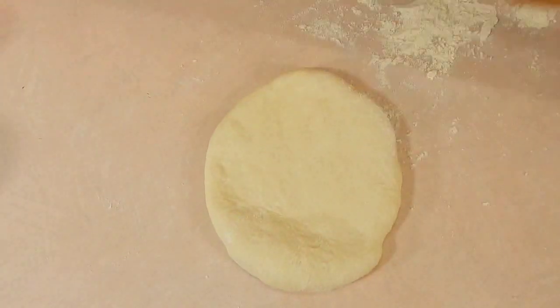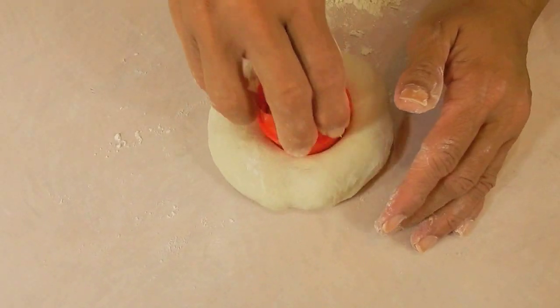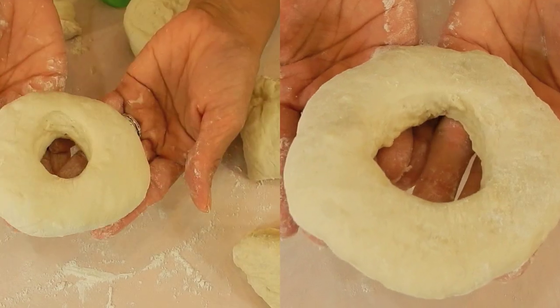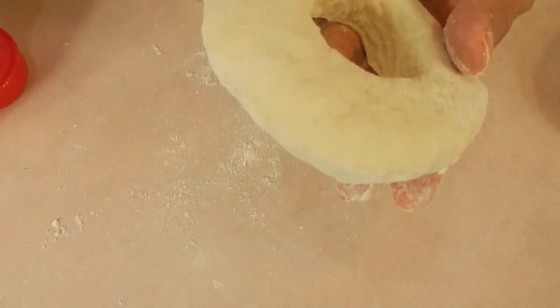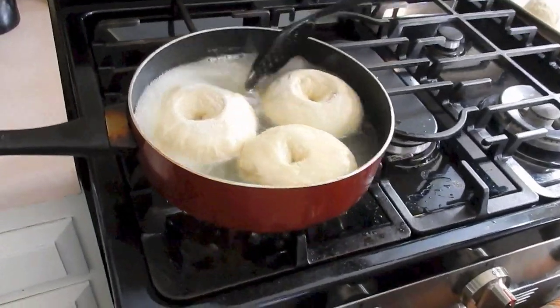I'm going to use a rolling pin because it kind of poofed up too tall the last time — so I'm learning as we go along. This is like the second time I'm making the bagels. See? Big hole. And now we have to boil them in shallow water. I put some salt and honey in this water.